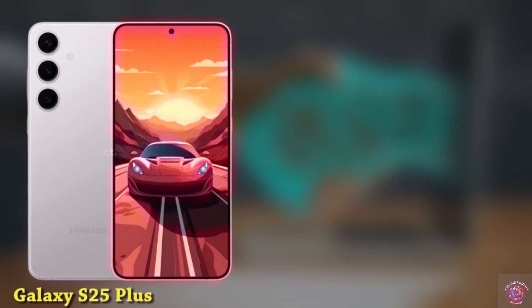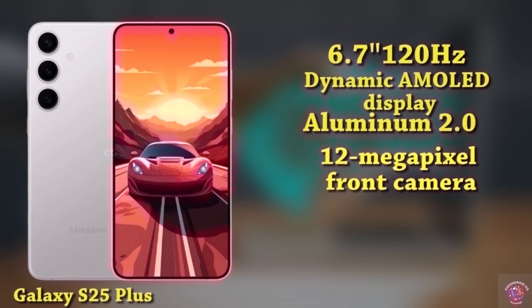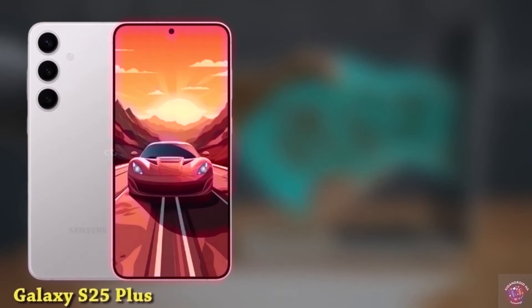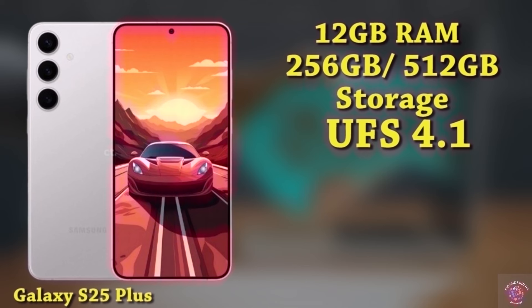The Galaxy S25 Plus features an impressive 6.7-inch 120Hz dynamic AMOLED display with an upgraded Quad HD+ resolution of 3088x1440. It incorporates Samsung's Advanced M13 OLED panel, safeguarded by Gorilla Glass Victus 2 and reinforced with Aluminum 2.0 for added durability. For selfies, a 12-megapixel punch-hole camera takes the spotlight. On the back, you'll find a 50-megapixel primary lens, a 12-megapixel ultra-wide lens, and a 10-megapixel telephoto lens. It's equipped with the Snapdragon 8 Gen 4 or the Exynos 2500, with 12GB of RAM and storage choices of 256GB or 512GB utilizing UFS 4.1 technology. The Galaxy S25 Plus features a 4,900mAh battery supporting 45W fast charging.